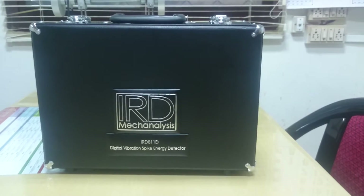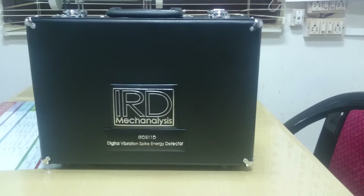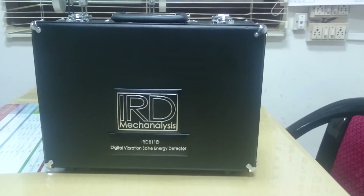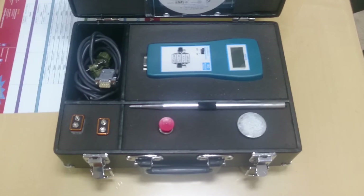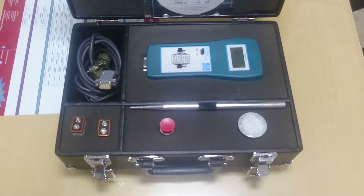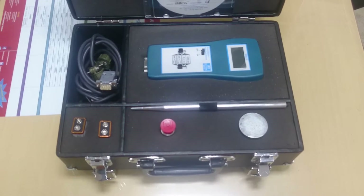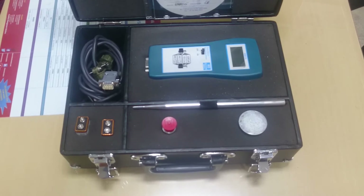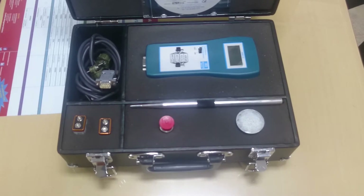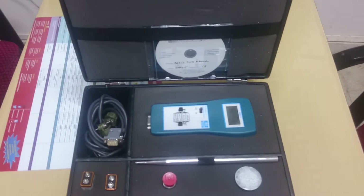This is the model IRD811D, which is a vibration meter and a bearing health checker. Inside the box you get the meter, two spare cables, the accelerometer, a stinger 9 inch, a magnetic mount, two 9V batteries, and an operation manual CD.